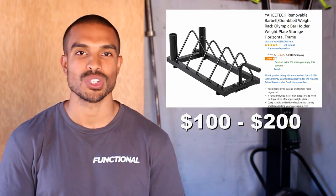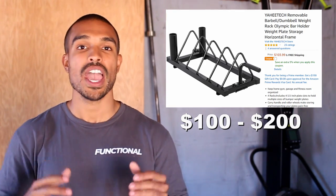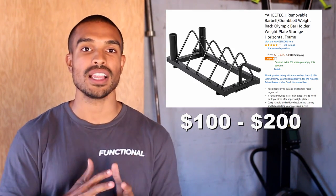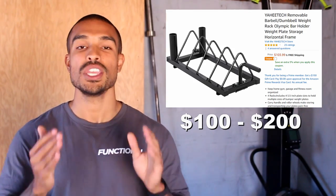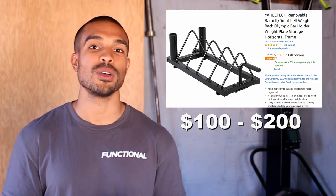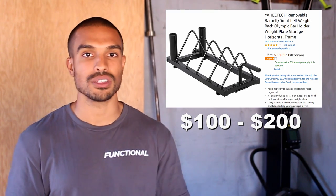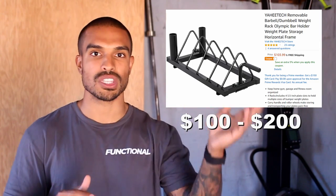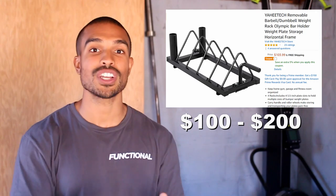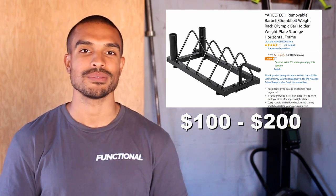Number seven is barbell and weight storage racks — a great piece of equipment for people that don't have a lot of space and are confined to a tight corner of their garage or basement. It helps keep things nice and tidy, storing everything in the corner. It fits a good amount of bumper plates as well as a few barbells depending on which set you go with. If you see someone with plates just stacked on the floor and bars leaning against the corner, this gift will help make their gym look and feel a lot cleaner and more organized.